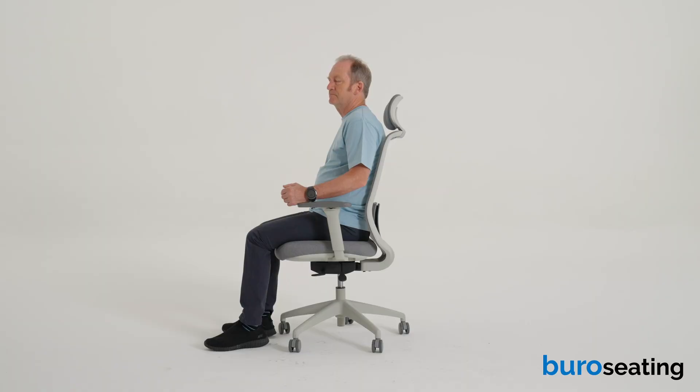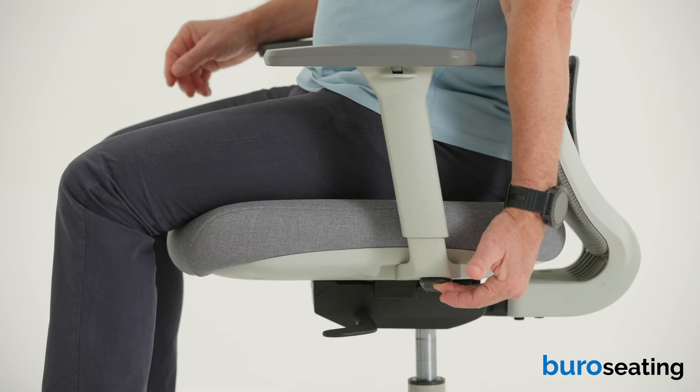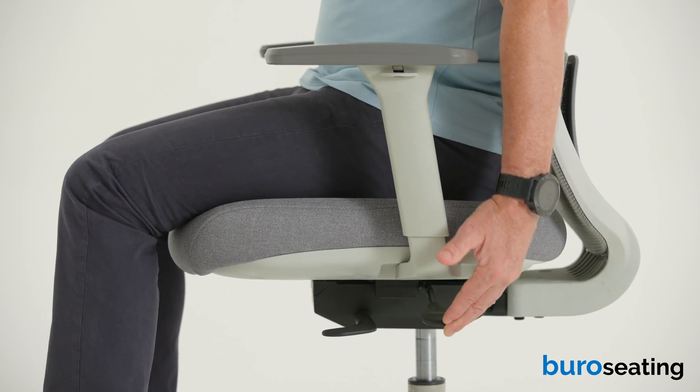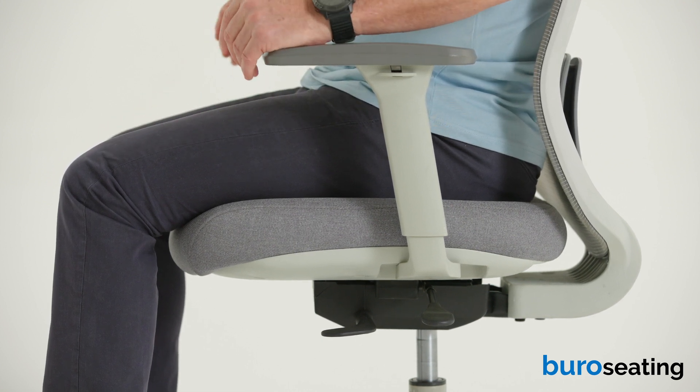To adjust the seat depth, locate the rear lever under the left side of the seat. Raising the lever allows you to increase or decrease the depth of the seat while seated. Aim to sit with your hips a little higher than your knees with a forward sloping thigh, while making sure there are no pressure points.